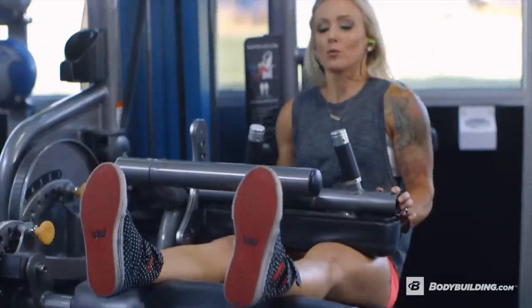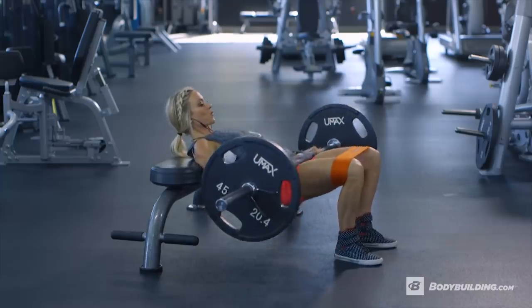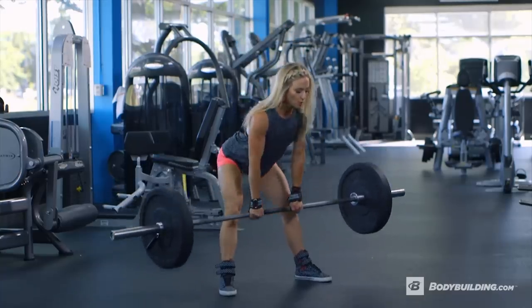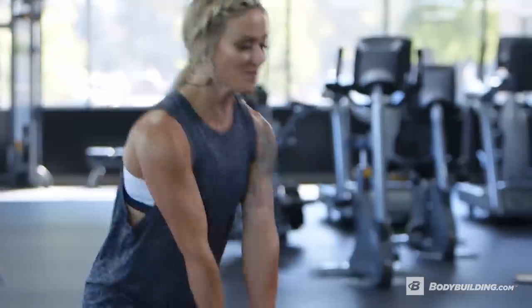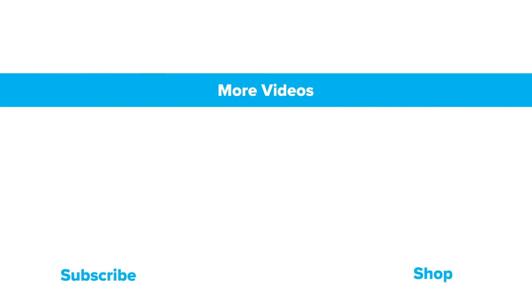I recommend doing this workout one to two times per week, depending on how well your body is recovering and what your goals are. If you really want to focus on shaping and leaning out your legs, do this exercise more often. If you have any questions for me about this workout, you can find me on Instagram at FitAmySuzanne or on my website FitAmySuzanne.com. For more free videos and articles from athletes like me, keep coming back to Bodybuilding.com — click and subscribe.